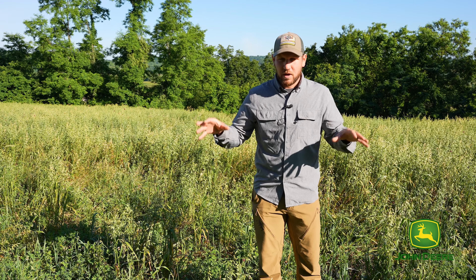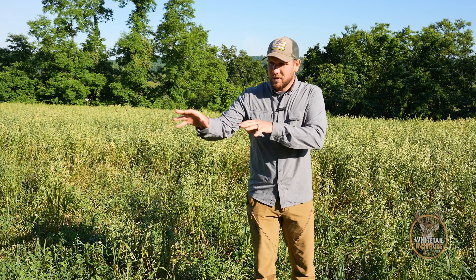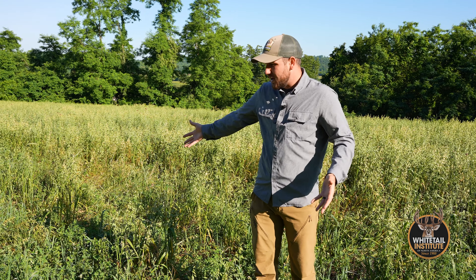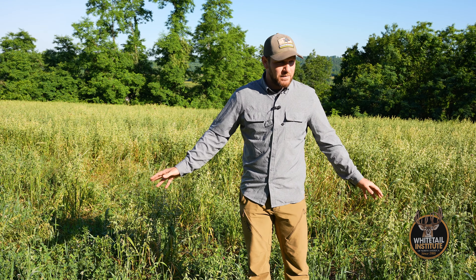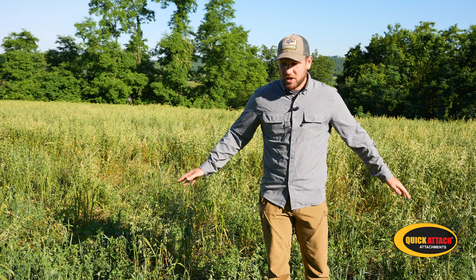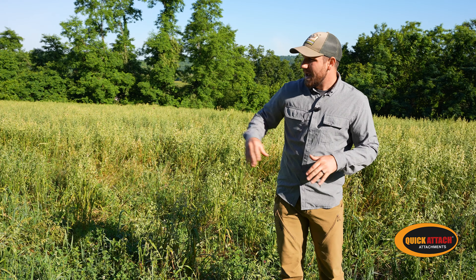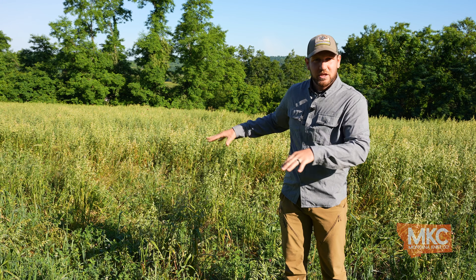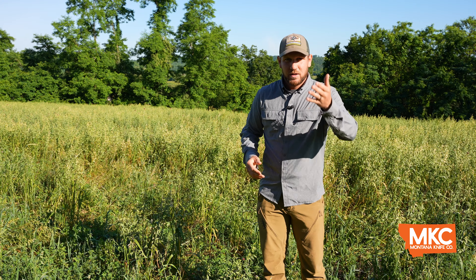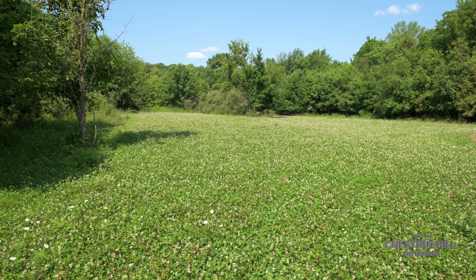Make sure you're checking and monitoring everything, but consider the legume, consider planting oats, extending the life of it, and manage weeds — and you too can have successful plots like this. This is late May, early June, and we have zero shortage of forage in here and a wonderful stand. These oats are going to mature out and continue to help shade this plot throughout the rest of summer.